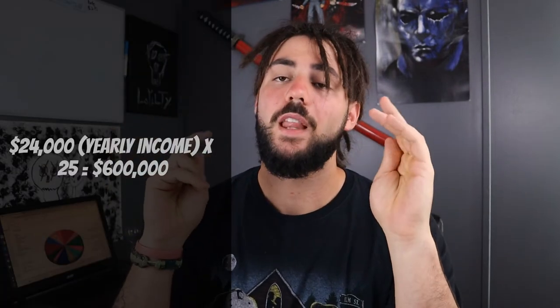What you're going to do then is multiply that by 25. So 24,000 times 25 is $600,000. In order for you to retire today, you would need $600,000. Why? Because 4% of $600,000 is $24,000 a year. As long as your portfolio is growing at 4%, you can pull out $24,000. And we know the stock market generally grows more than 4% a year, so with dividends and capital gains on top of that, we'll most likely be making more than 4%.